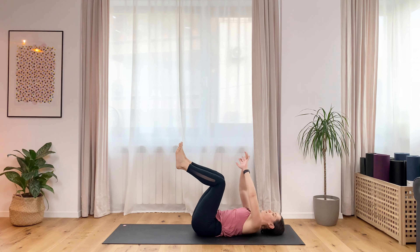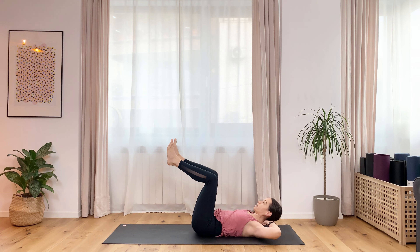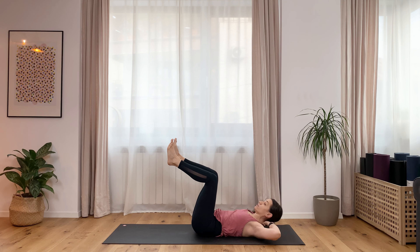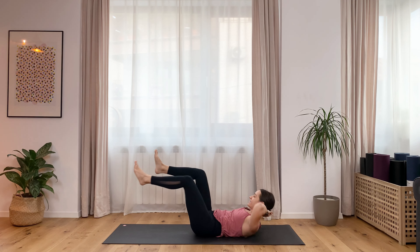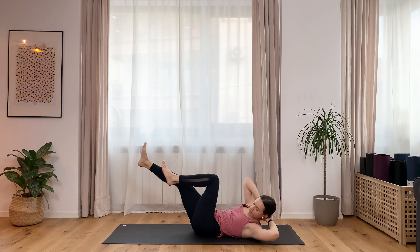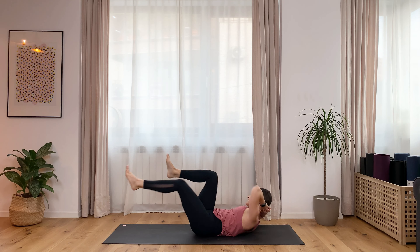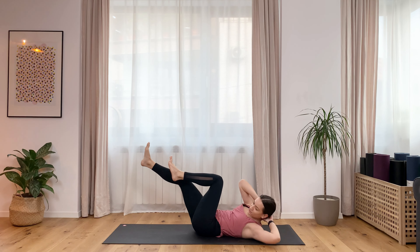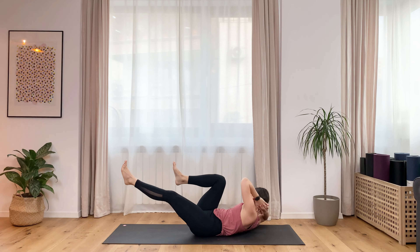We are going for 30. Interlace the fingers behind the neck, head is up, pull abdominals in, elbows stay away from the ears. When you twist, touch the opposite knee by sending the elbow towards the knee, not the leg towards the knee. Let's start — one, two, three, four, five, six, seven, eight, nine, ten. Slow it down — one, two, three, four, five, six, seven, eight, nine, ten. Last ten — one, two, three, four, five, six, seven, eight, nine, ten. Knees into your chest.